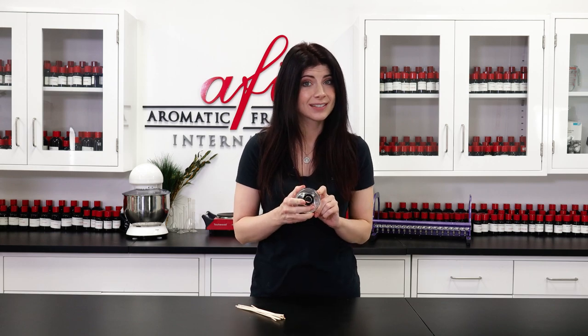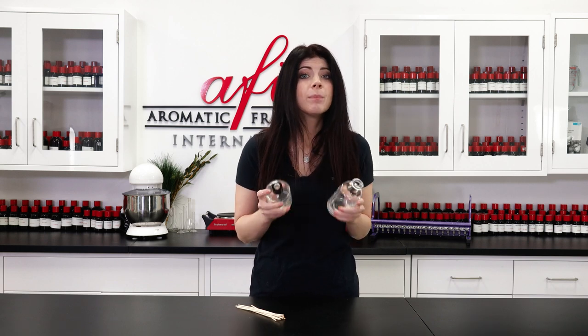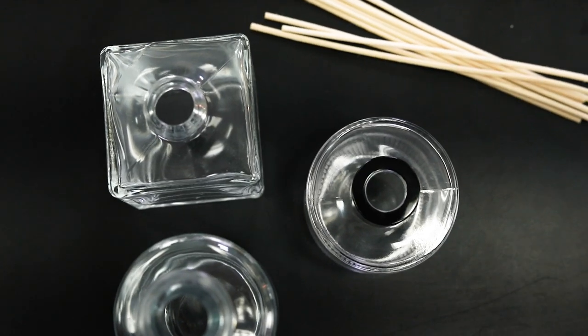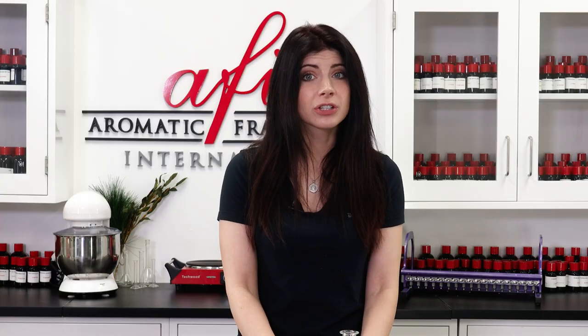There are a couple of things to keep in mind when making your reed diffusers. When picking out your bottle, you'll want one that has a narrow mouth that's wide enough to fit your reeds. I've got a couple of examples here. These bottles can hold plenty of reed diffuser liquid, but with a narrow mouth like this, it'll keep the liquid from evaporating through anything other than the reeds, ensuring that your diffusers last much longer.